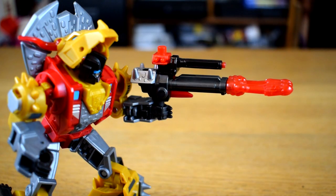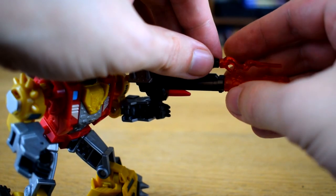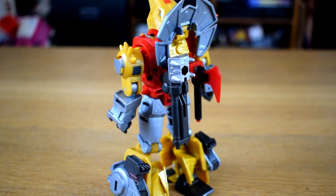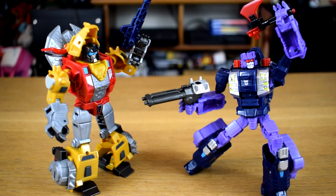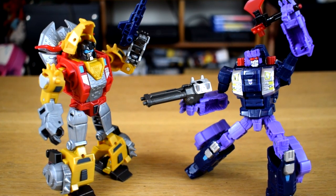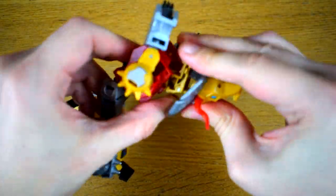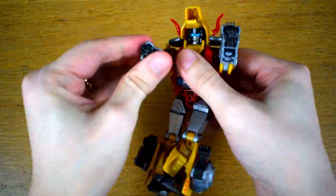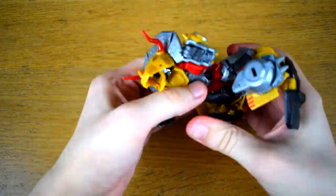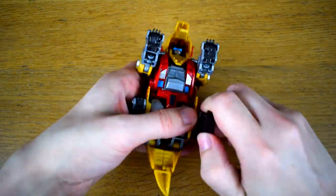You can even combine the two weapons into a bigger gun, and despite there not being a specific blast effect for the new top barrel, it is compatible with the smaller standard ones so it doesn't feel left out. The weapons can be stored on his back via some 5mm ports, and you can do the usual mixing and matching with the mainline if that's the sort of deviant behaviour you partake in. His transformation is quite clever and does a lot with not much space, although the clearances can be pretty tight, and the part where the entire chest unclips and rotates is kind of stiff and poorly demonstrated by the instructions.